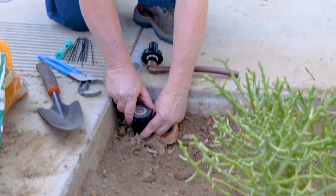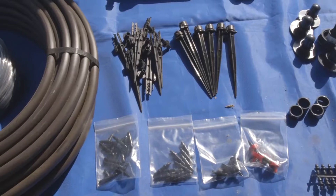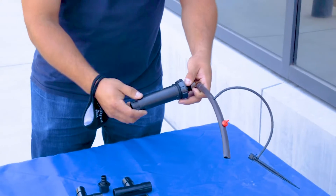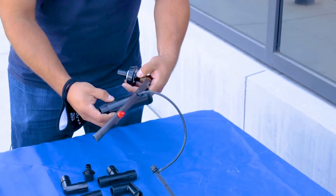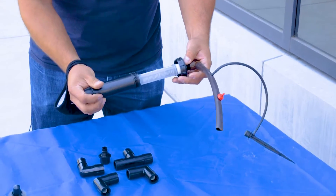Our first step is to take an existing pop-up sprinkler head — these are going to be replaced with the components you need for drip. We're literally just going to take the insides out of it and replace that with a component that will turn it into drip irrigation. We install a filter and a pressure regulator.